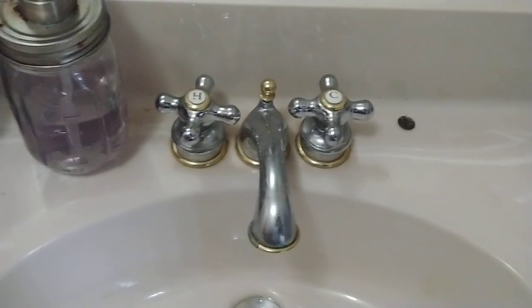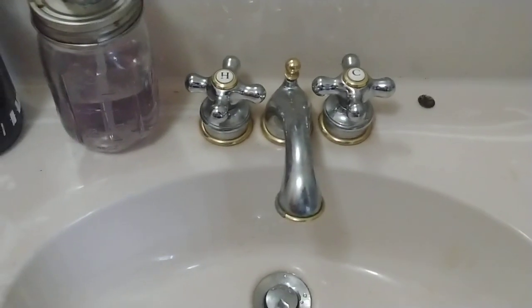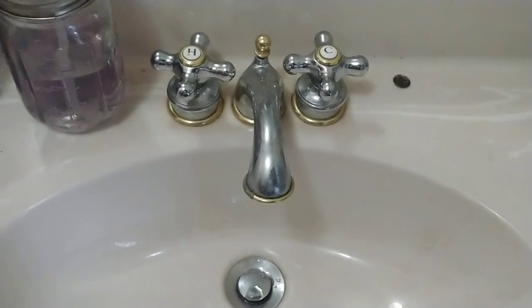The insulation would get heavy with water and fall down. So I tore basically all the insulation out while I was fixing the pipes, because I intended to go put new insulation in anyways when this is all done.